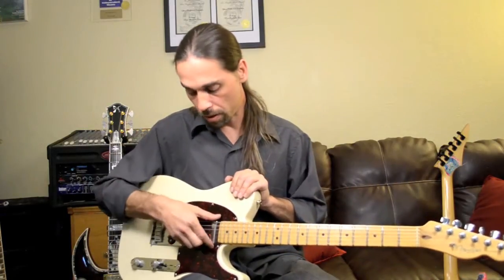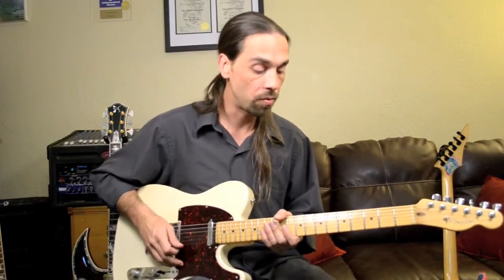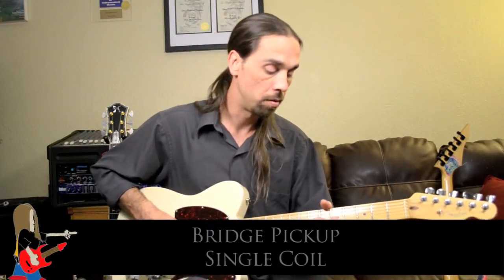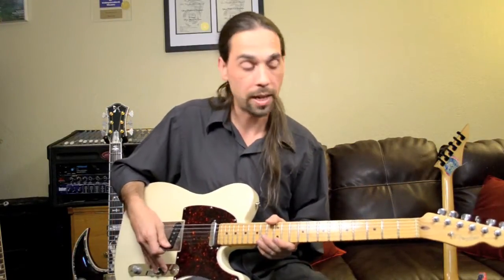You've got a single-coil pickup here and what we call a lipstick pickup in the back. The single-coil gives us kind of a punchy, real sharp biting sound, which is a real classic Fender tone.